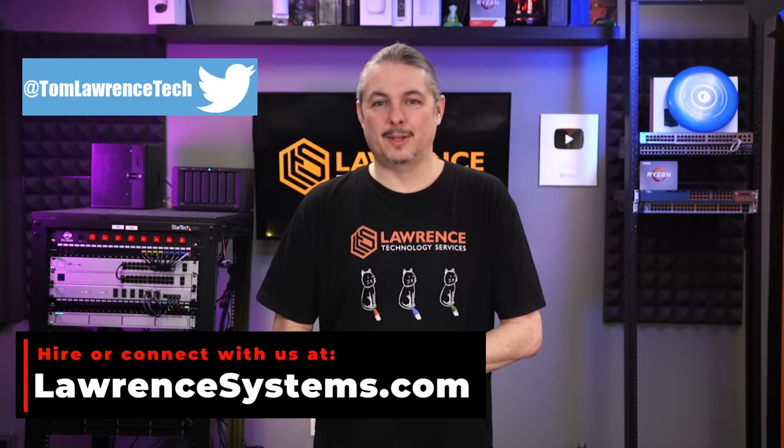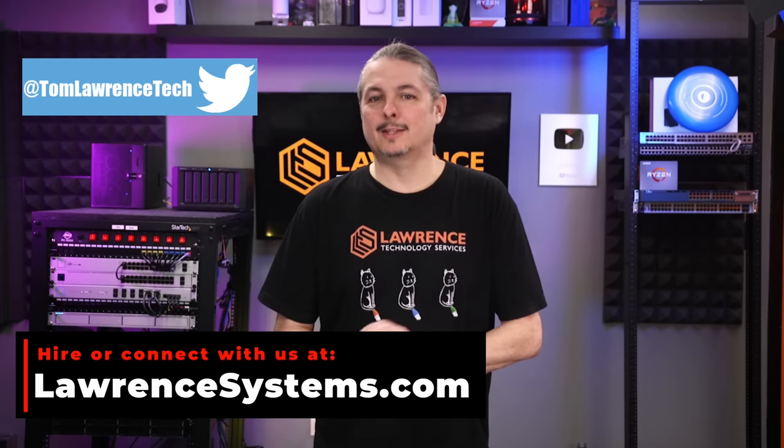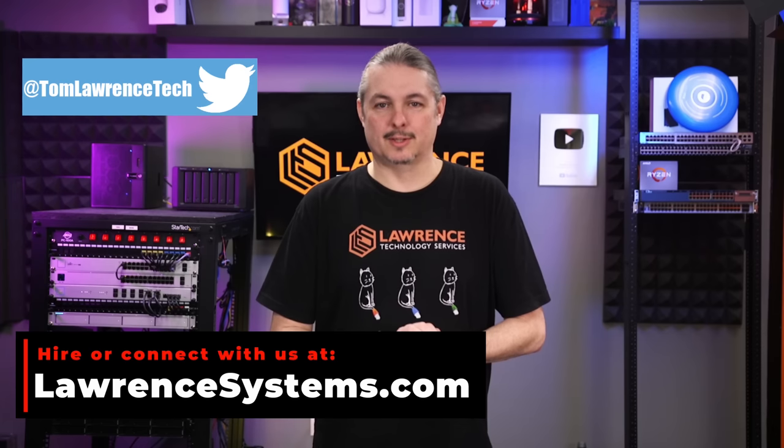Thank you for making it to the end of this video. If you enjoyed this content, please give it a thumbs up. If you'd like to see more content from this channel, hit the subscribe button and the bell icon. To hire us for a project, head over to lawrencesystems.com and click on the Hire Us button. To help this channel out in other ways, there's a Join button here for YouTube and a Patreon page where your support is greatly appreciated. For deals, discounts, and offers, check out our affiliate links in the descriptions of all our videos, including a link to our shirt store. And finally, forums.lawrencesystems.com is where you can have a more in-depth discussion about this video and other tech topics covered on this channel. Thank you again and we look forward to hearing from you.